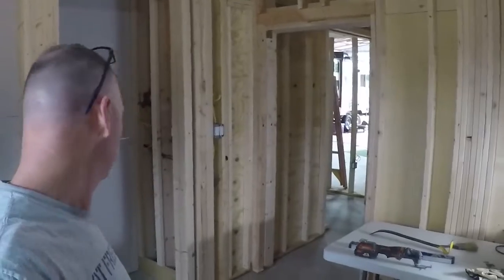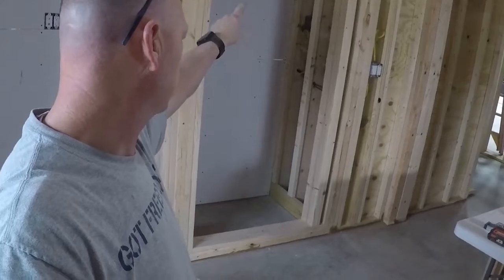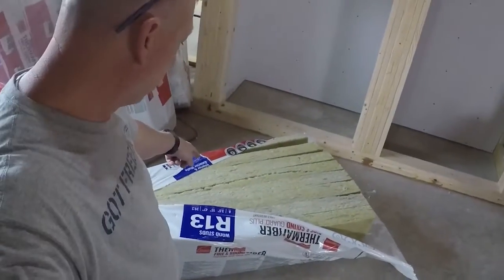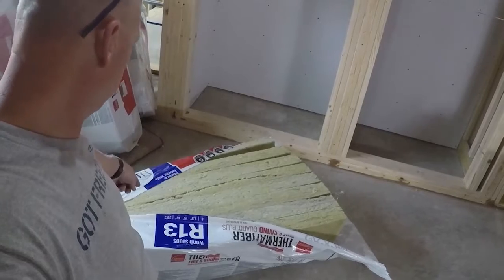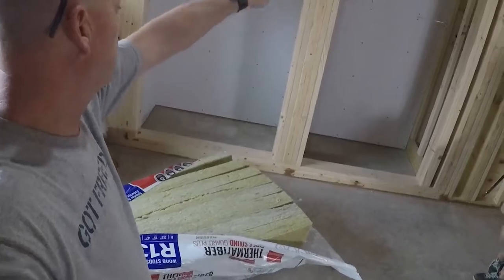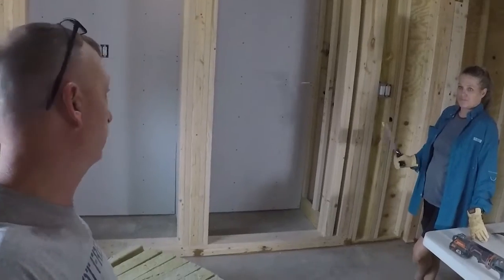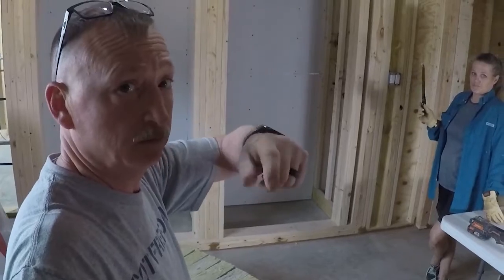We got the sheetrock in. Now we're going to do some insulating in here - I put a little caulking to seal around the outlet boxes. We've got this Thermofiber SoundGuard Plus from Owens Corning and that's what we're fixing to put in the walls right now, just in these closet walls. Obviously we're not going to do everything because the outside walls are going to be spray foam - we're just doing some odds and ends places.